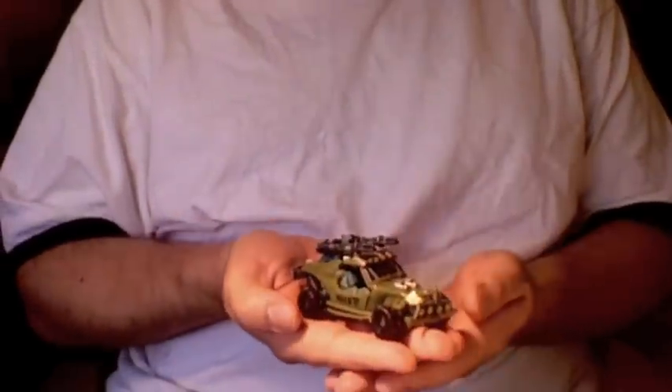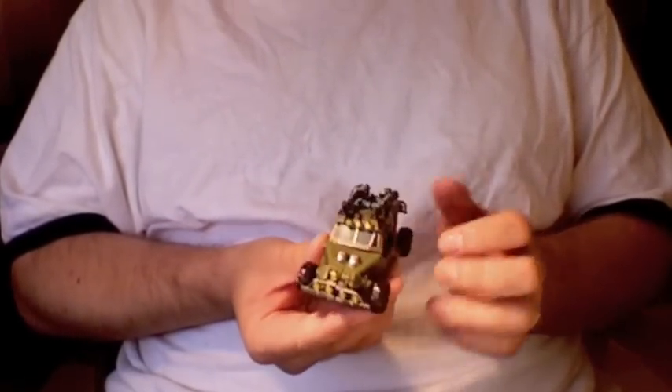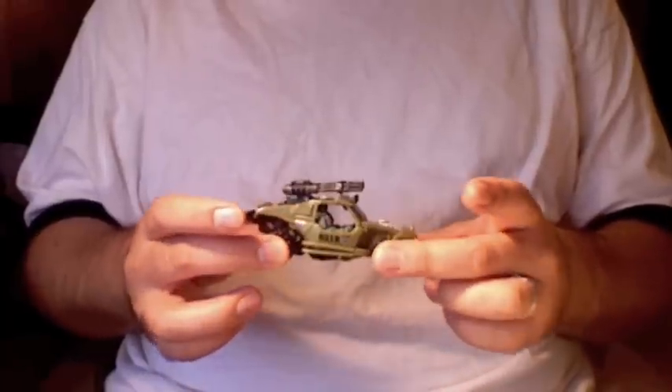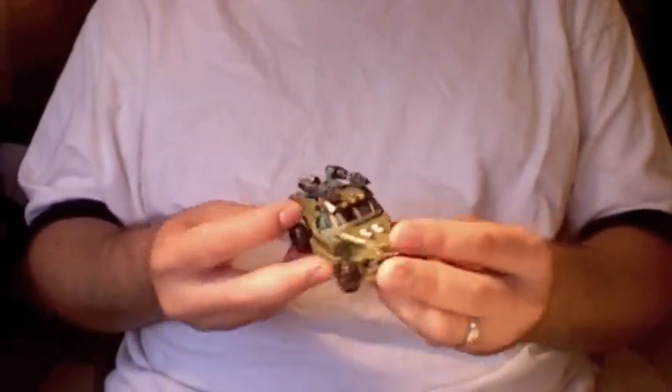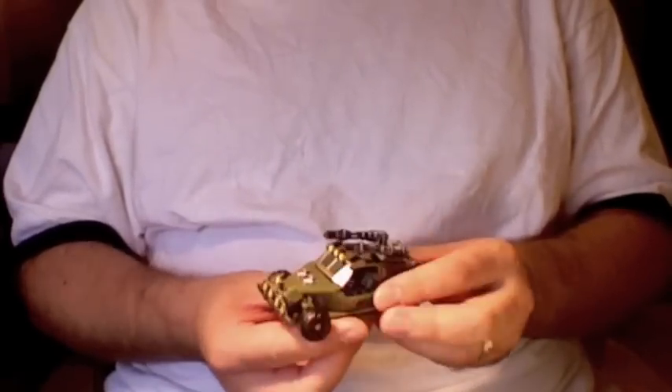Hey gang, Spada coming at you with a video review of Transformers Revenge of the Fallen Dune Runner. This guy's a scout class figure and he's really really cool. It looks like a very shrunken down version of the Landmine figure from the first movie. He's a dune buggy.